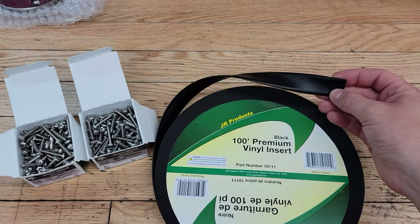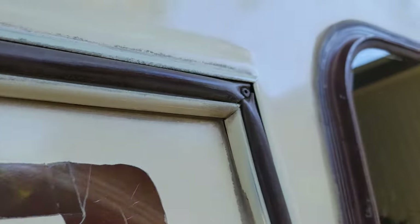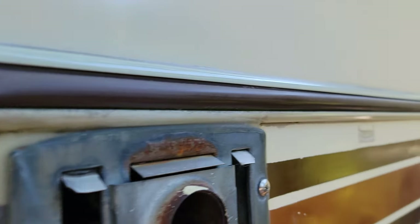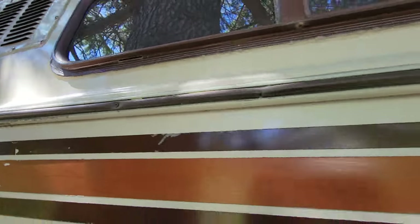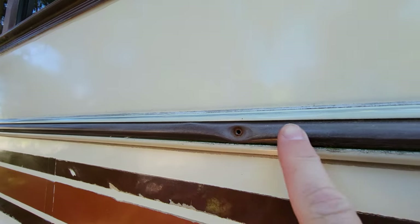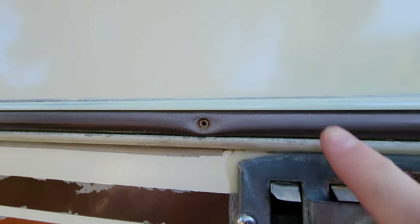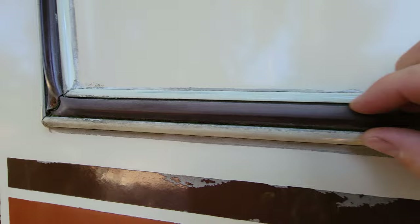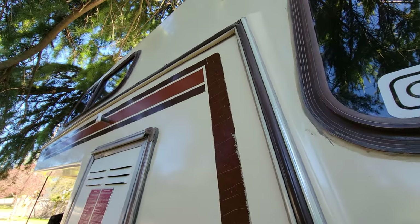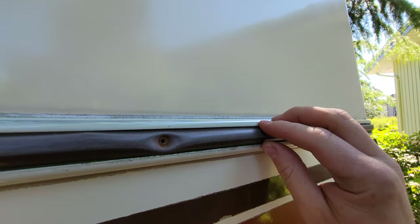I've decided to go with black. What's on there right now is brown, and there are a few different color options available. I'm going to start by removing some of these screws along the existing trim — I don't know if this is the factory trim or if somebody replaced it at some point. This whole trim seems to be pretty stiff compared to the new piece, so it might be a little difficult to get out.